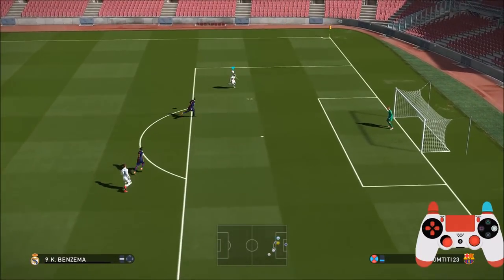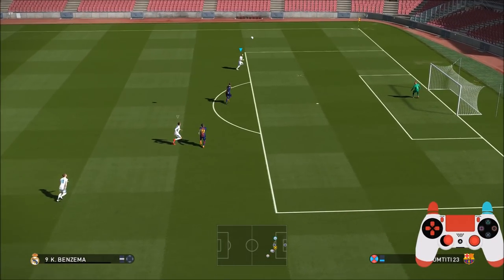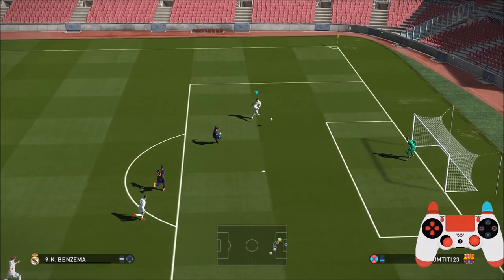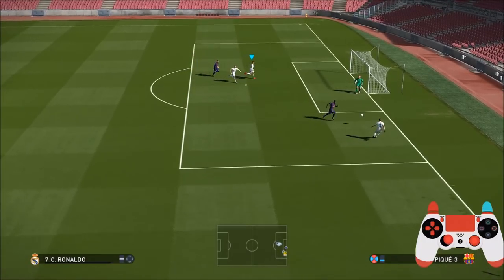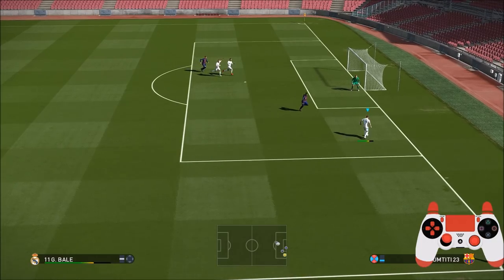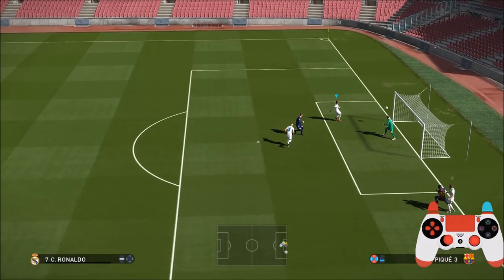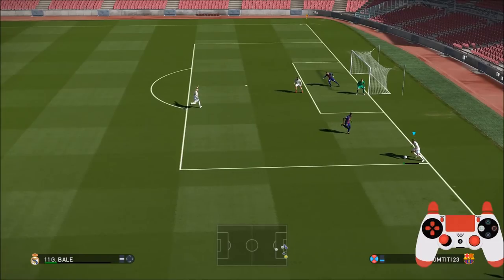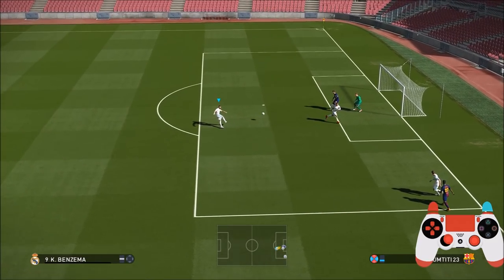Now we're going to cover off the volleys. Notice the super cancel here — I'm moving away from the ball and then going towards it, so it's all about timing the bounce, or getting under the ball. Here it's a low flight across, decent distance away from the goalie — this is a great volley, not a half volley, this is a full-on volley that doesn't touch the ground.